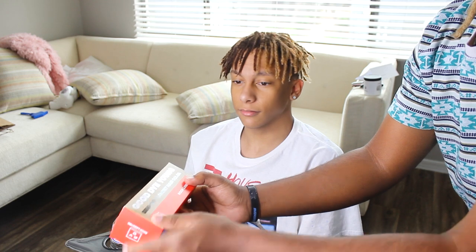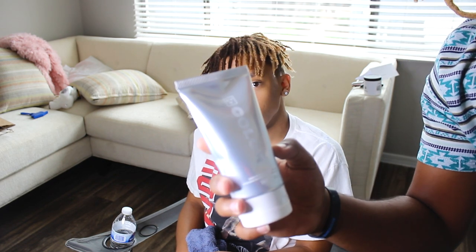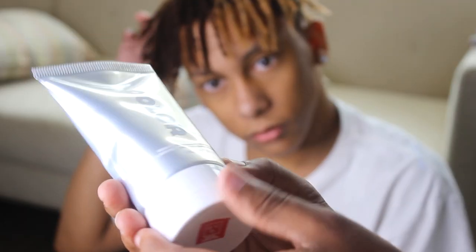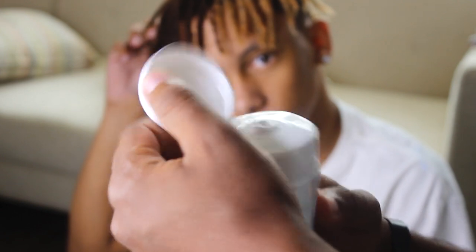So as we started with the video, he wanted to do half and half. We've got this beautiful red dye — I don't know exactly what brand, but it looks really nice and good, so we're going to use this right here. It looks gray on the outside, but I'll open it up now — yep, it's red.